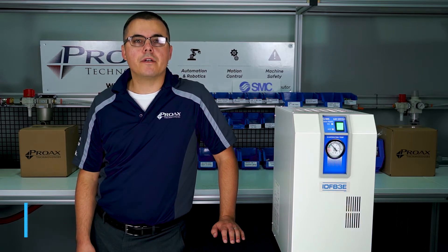Hi, I'm Robert with Pro-Ax Technologies, an elite SMC distributor. I'm here today to talk to you about refrigerated air dryers.